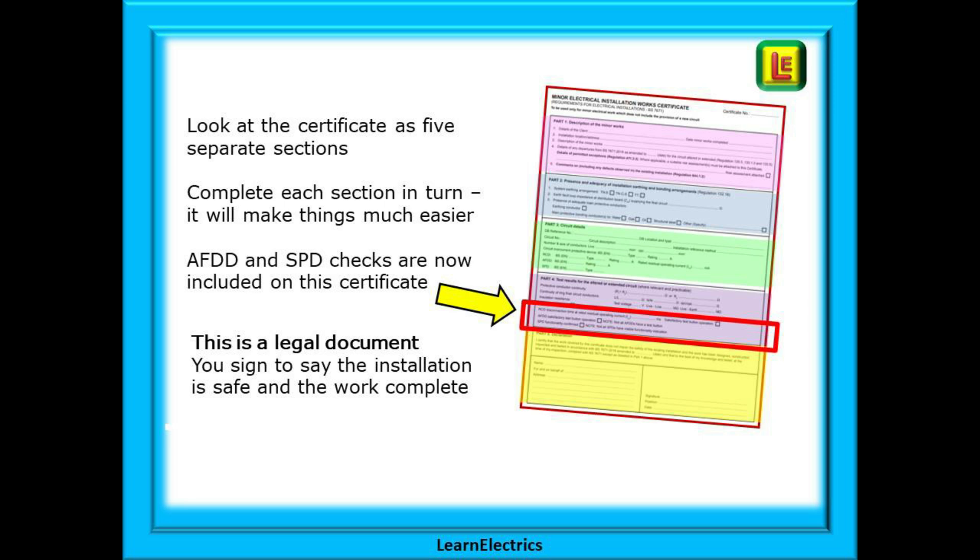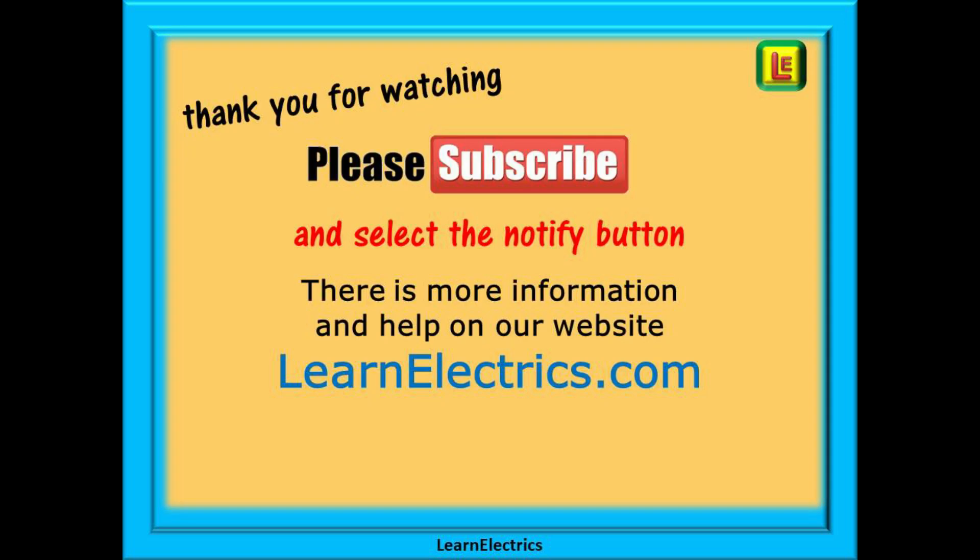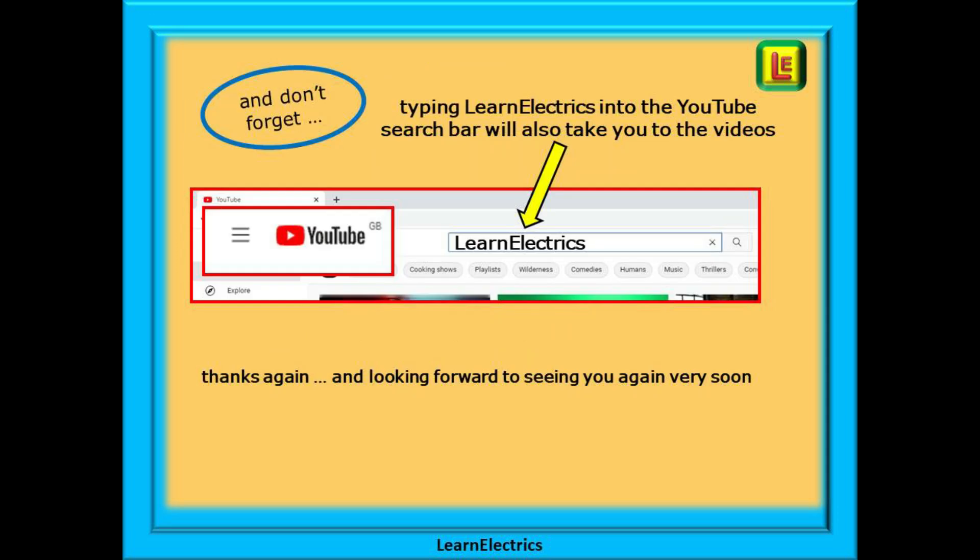We hope that this short video has been useful and provided a little more knowledge and understanding. Thank you for watching. Please subscribe to our channel to get access to all of our videos, and remember to click notify to be sure of not missing our next video. You'll find even more information, videos and help on our website at learnelectrics.com. You can also type 'learnelectrics' — all one word — into the YouTube search bar to go directly to our channel at any time. We are constantly adding new videos, so don't miss the next one. Thank you for watching and we hope to see you again very soon.